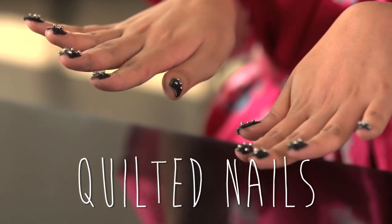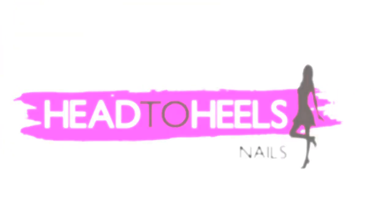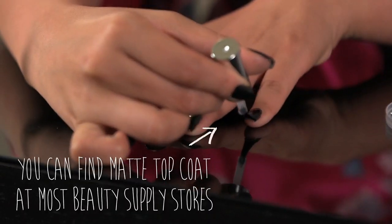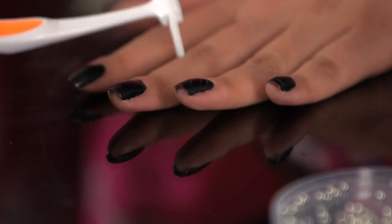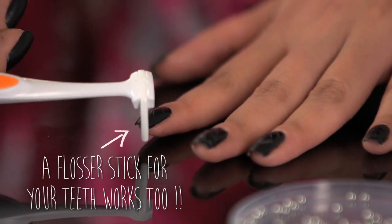Today's tutorial is going to be on quilted nails inspired by these awesome boots. I've already applied two coats of black nail polish, and the next step is applying the matte top coat. Then, taking your flosser and making imprints diagonally, switching it over and going the opposite direction to make this quilted pattern.